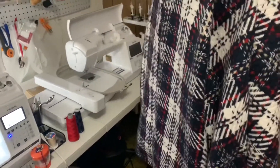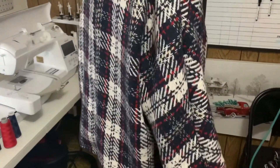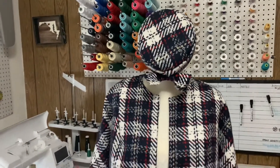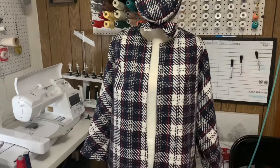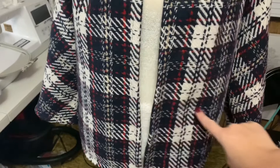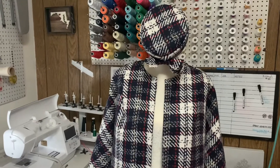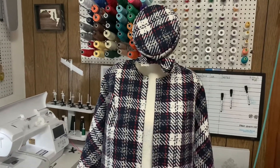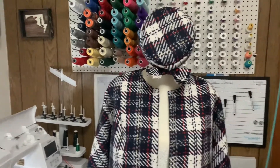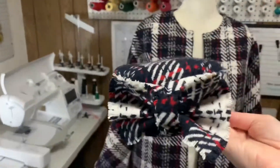It did call for pockets in the front, however the pockets were kind of a joke honestly, especially in the way that things are today. They should have been right here, and we couldn't even put an actual phone into the pocket. So I just decided I'm going to wear it a few times and see if I like it, and then we'll decide if I want to add pockets.